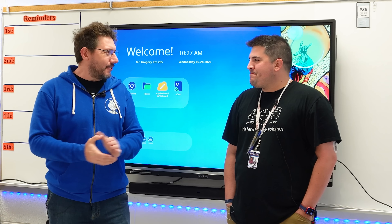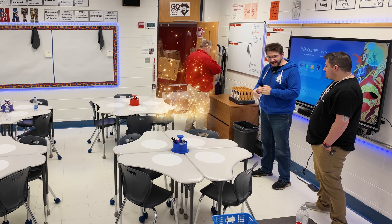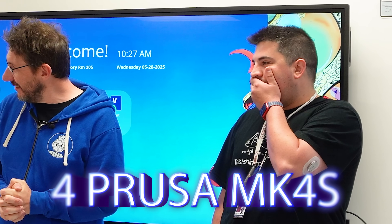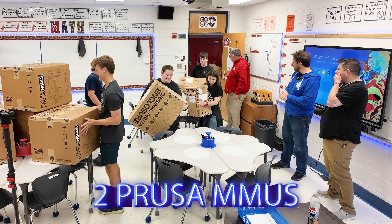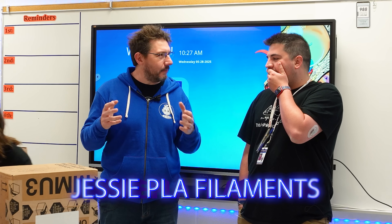Hey, Keegan. It's good to be in your classroom here. Now, you wanted some upgrades. I have to kind of come clean — we didn't get you the upgrades. We got you something else. Thanks to David and Printed Solid, we got you four brand new Prusa Mark 4S 3D printers. Now, you're going to want to enclose some of them, so we also got you two enclosures. Now, you talked about MMU, so there's also two MMUs for those Mark 4Ss. You might need some filaments, so Printed Solid gave you a bunch of spools of their Jessie PLA filaments.